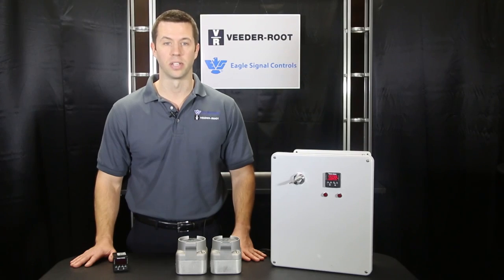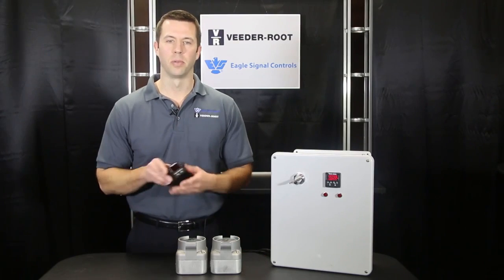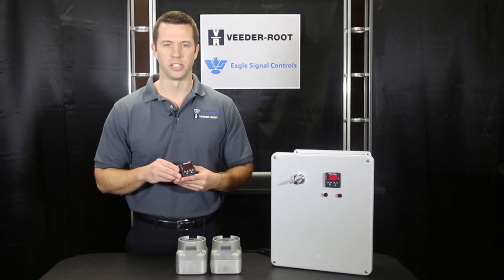Hello, I'm Luke Grant with Eagle Signal. We manufacture some of the world's best electronic and electromechanical timers. Today I'd like to talk to you about the B506 multifunction timer.